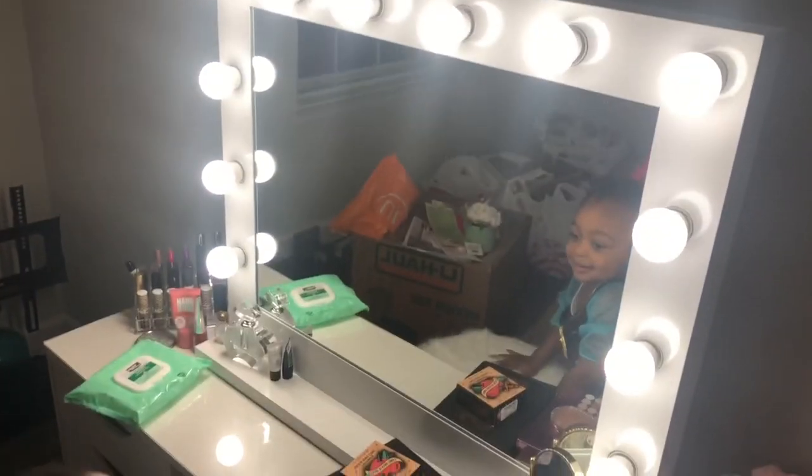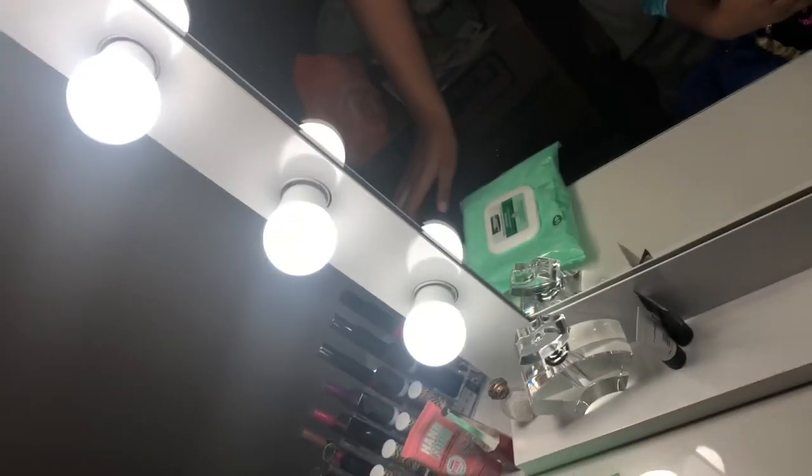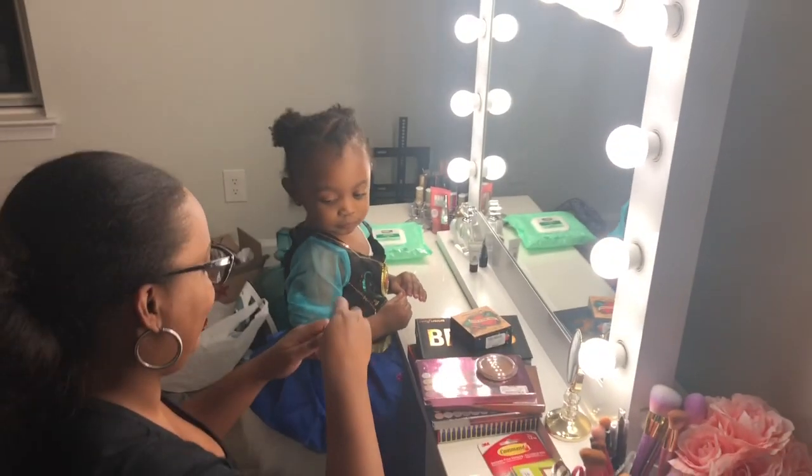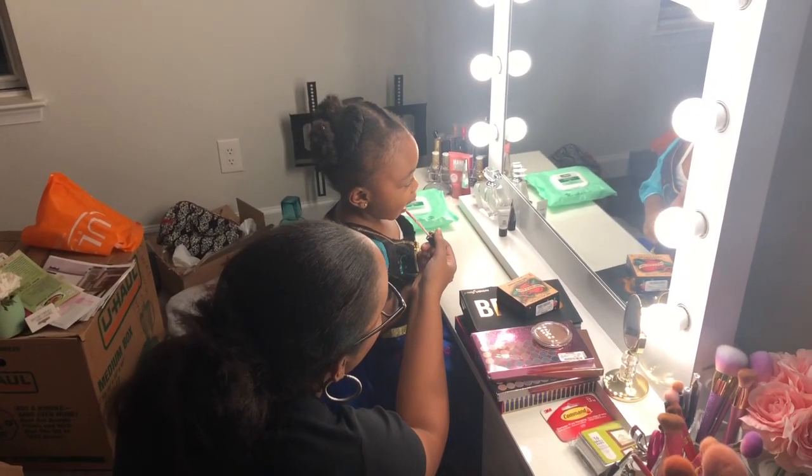This is Harper's first reaction to the vanity. You want it? It's your makeup — okay, come sit here. I need to find some chapstick for you. Not the lipstick — don't use that. You want lip gloss? I don't know if I have any. Let me go find some. Let's use makeup — be careful, hold on.